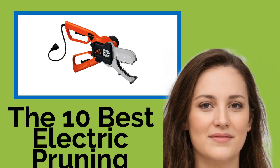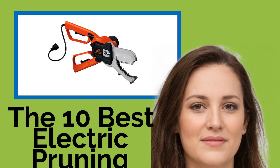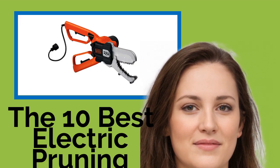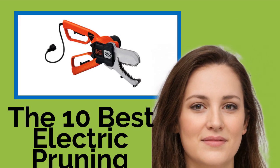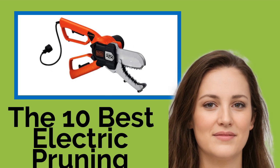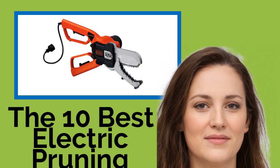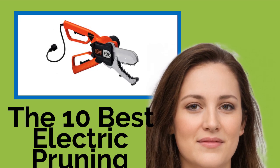The 10 Best Electric Pruning Shears. Pruning shears are an essential component in the tool arsenal of any gardener or landscaper, and for many, electric models are the way to go. When compared with their manual counterparts, they deliver a more precise cut, allow for greater flexibility, and require less grip strength. Check out our selection, which features a wide range of designs to find the perfect one for you.